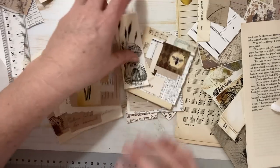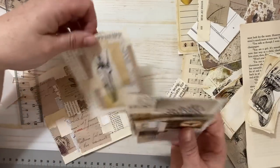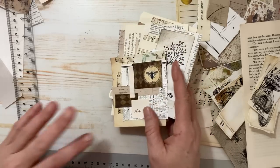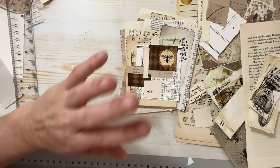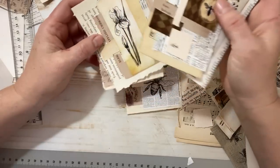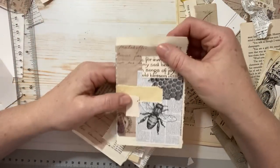Hello everyone, Michelle here from the Creative Cove. Thanks for joining me today. I thought we'd have some fun playing with paper. It's been a while since I've actually just sat down and played with glue and paper. I've been busy sketching and knitting and painting, and I thought I haven't played with paper in such a long time. So I thought it'd be kind of fun to just make clusters.